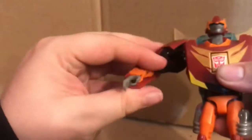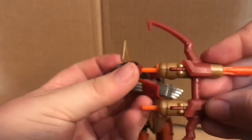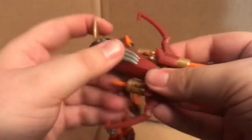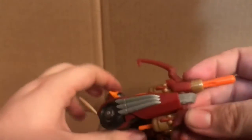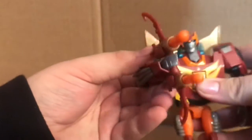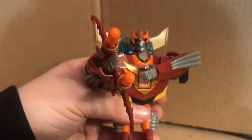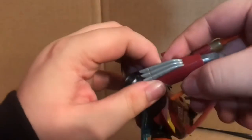He can hold his weapon. You want to have the arm rotation like this, then take his bow and carefully push it into his hand which is on a ball joint. The only thing I don't like about the bow is he can't really have another hand on it, and it doesn't have a rope, so he can't really pose it as a proper bow. That's the only downside. That's pretty much it for this accessory slash weapon.